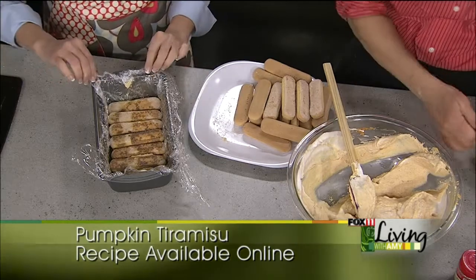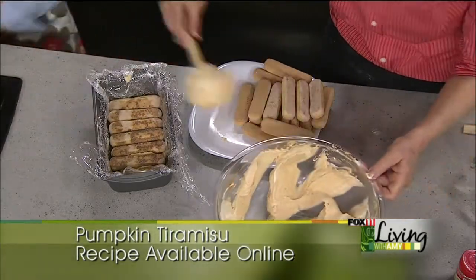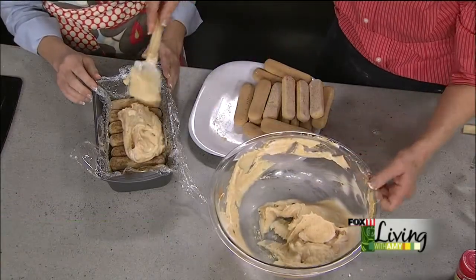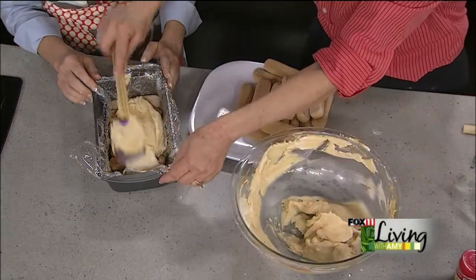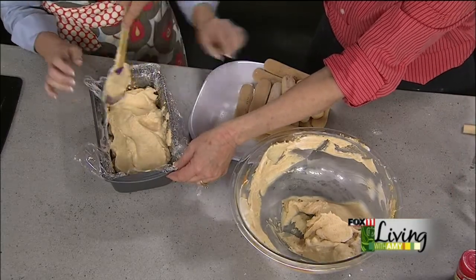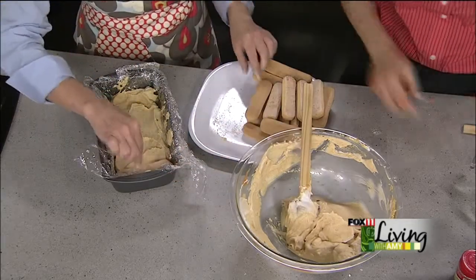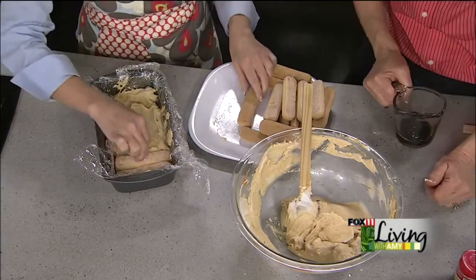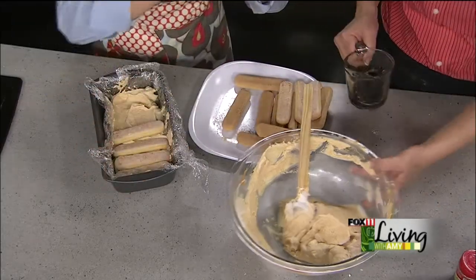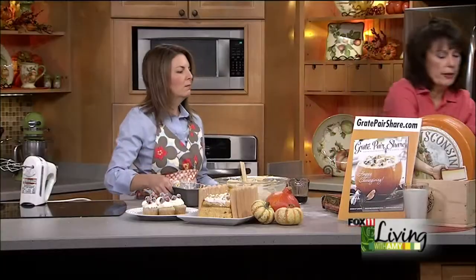What I'm liking about this is no baking required — but it looks real fancy. So again, we're going to put some more of the cream on there and spread it out, then put some more lady fingers on. It's three layers basically. So we have one that's already done. Refrigerate it for at least two hours or overnight. Overnight is nice because the flavors all meld together.